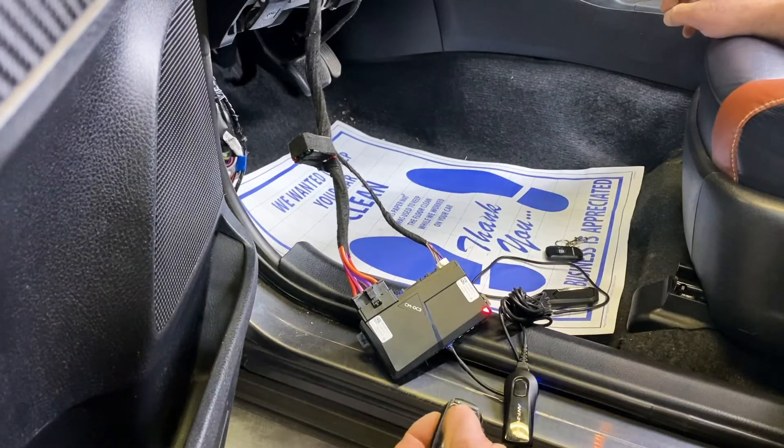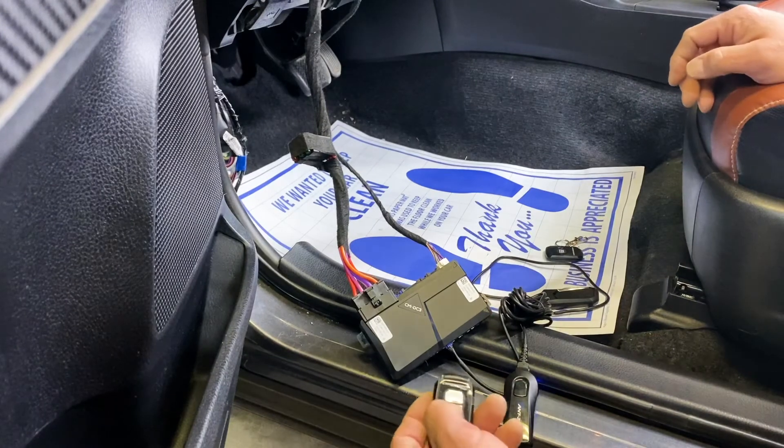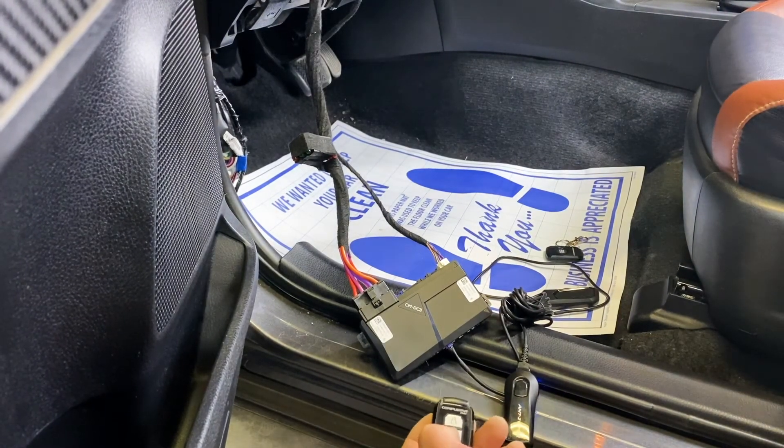You'll see the LEDs will illuminate. Tap lock — that will program. Tap it again if you're doing a second remote. Then go ahead and turn the ignition off, and you will see that the remote is paired to the brain.